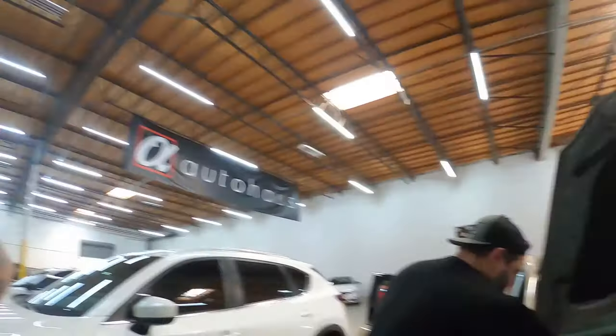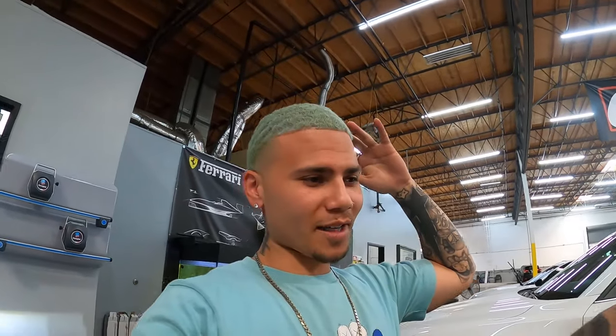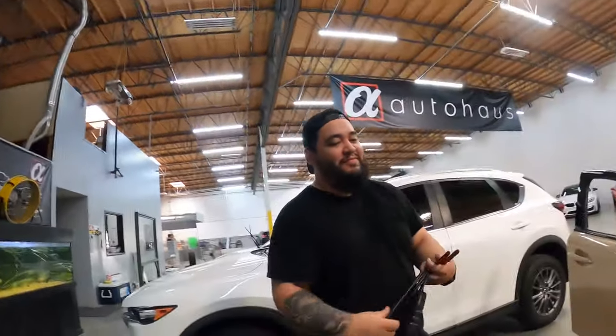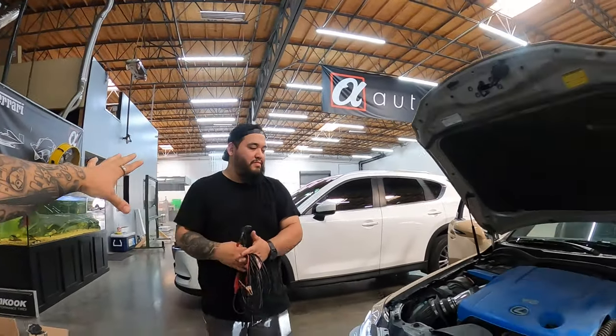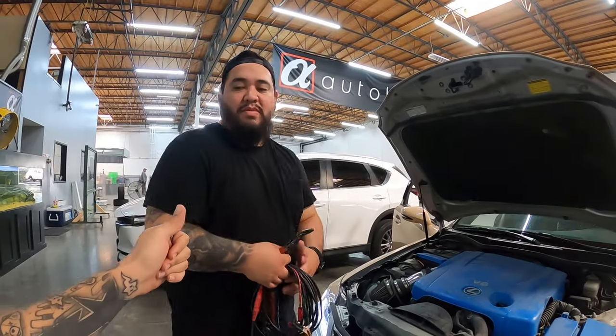Damn, dude — hell yeah! That was fast, by the way. For all you guys in the forums that were not knowing what the hell to do, this guy just figured it out in like minutes. 18 years in electrical. So if you're in the Redlands area and you need some electrical work, hit up my boy Daniel — I'll link his Instagram below. I appreciate it, man. Thank you so much.